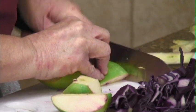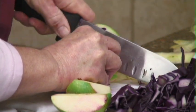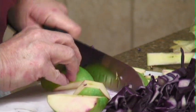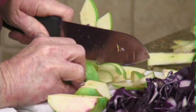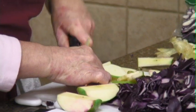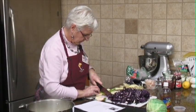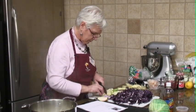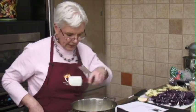I don't like to peel the apples because I think you lose some of the nutritional value in them. But if you feel like you need to peel them, that's fine. This recipe calls for them sliced, but if you'd rather have them diced, you can do that. I used a Granny Smith apple, by the way.